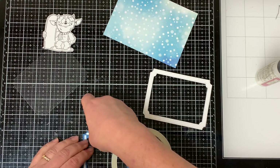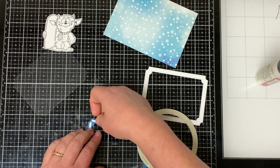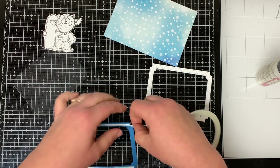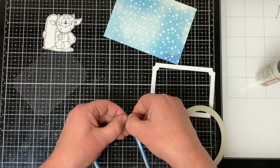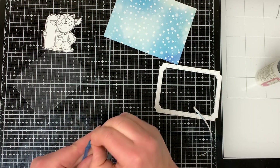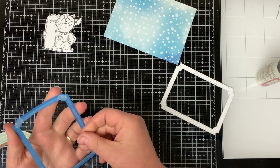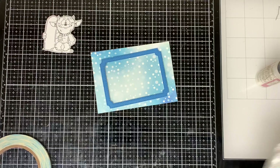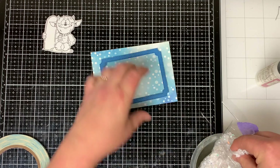I like to use score tape rather than liquid glue when attaching my acetate because the acetate can move around and the glue gets everywhere — for me it's just a nightmare. I pull off all the release paper and then attach the acetate on top of the score tape.